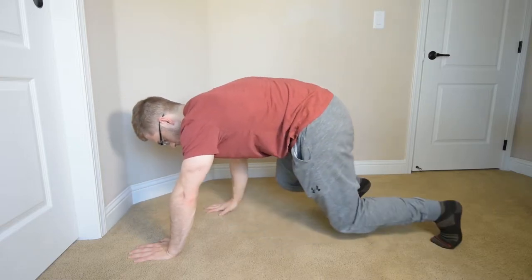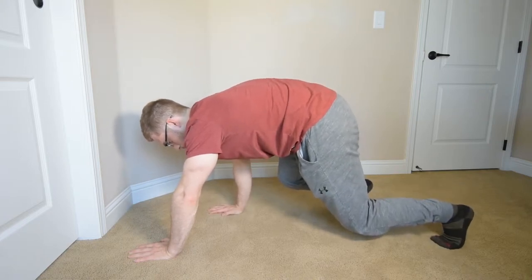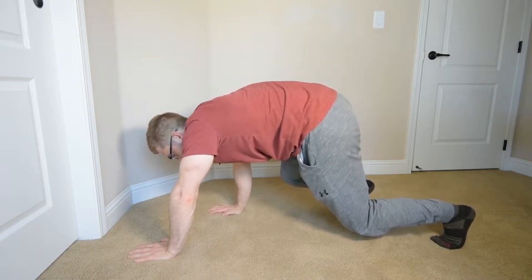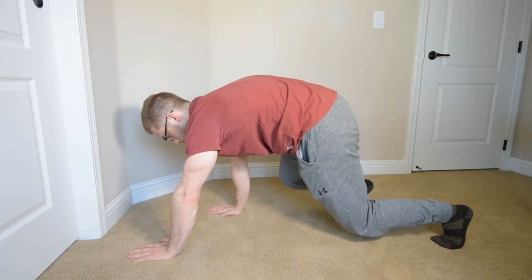We're going to take opposite side steps. So my right hand comes back, my left foot comes back, and then make sure I still have it. I have a tendency to let my neck fall down, so I'm going to reset every step here.